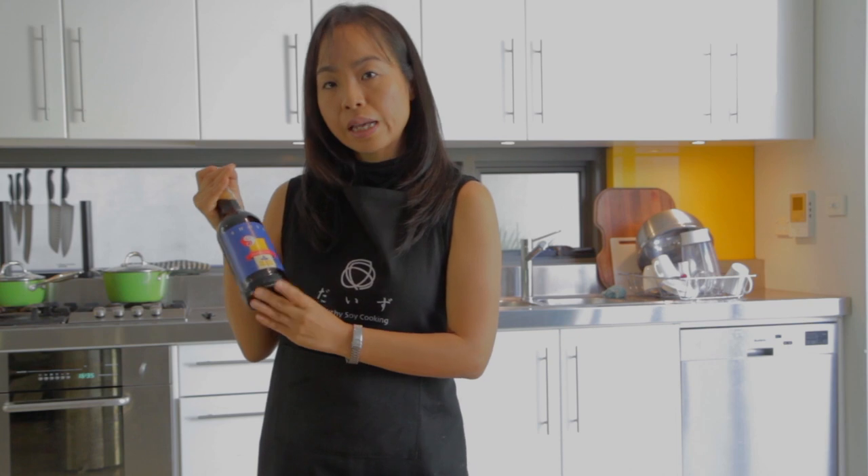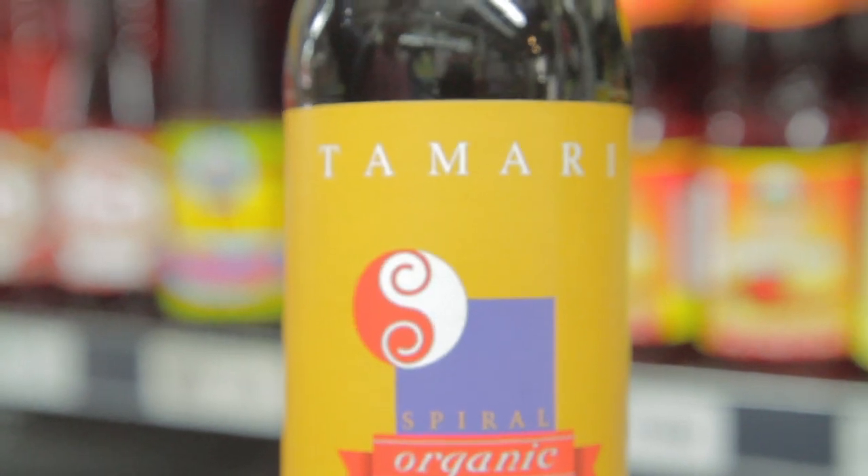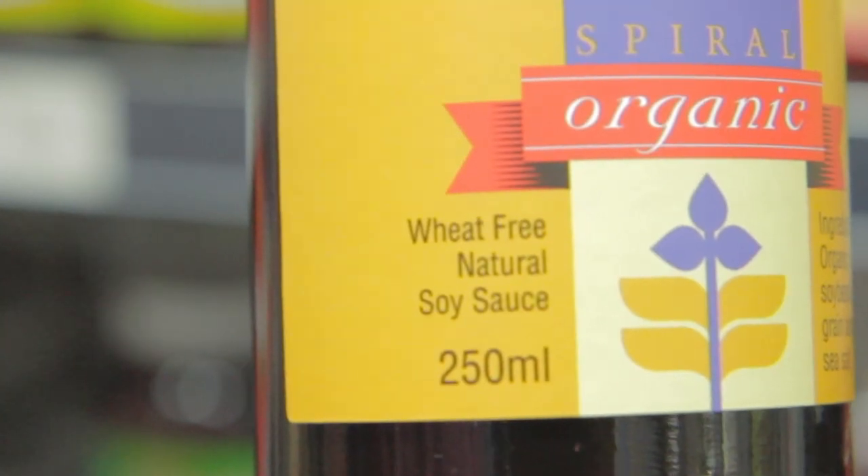Soy sauce obviously contains wheat, so many people with gluten intolerance may be concerned. However, during the fermentation process the gluten actually disappears, so you don't need to worry too much about the wheat content in soy sauce. But if you are really worried, you can always use tamari, which is a deeper-flavored version of soy sauce that doesn't use wheat.